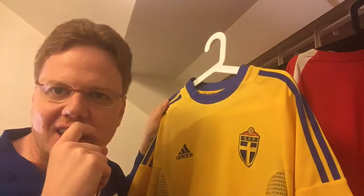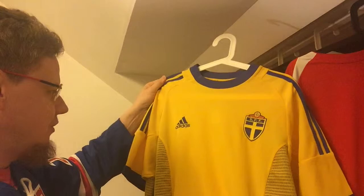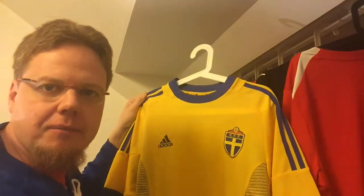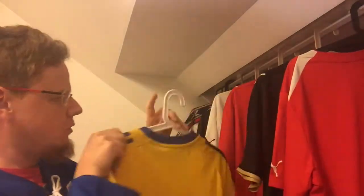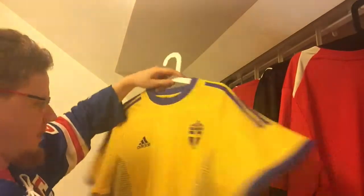I remember I was in Spain when I first saw these type of jerseys — the Spanish national team jersey had this template and I couldn't quite get it. I still don't quite get it, but I think for the Sweden jersey it looks actually all right. I love the crew neck color here, that actually looks really nice.